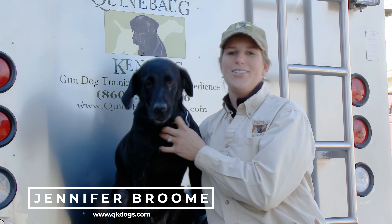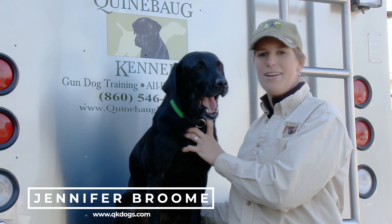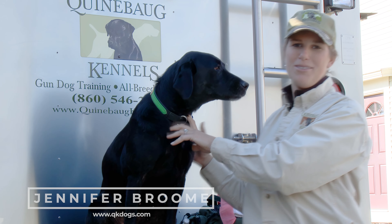We're talking about common injuries that occur to our hunting dogs in the field, and I like to break it down to the different areas where some of our injuries can occur, starting with the upland situation.